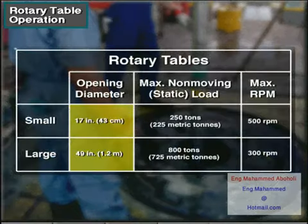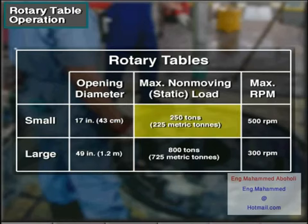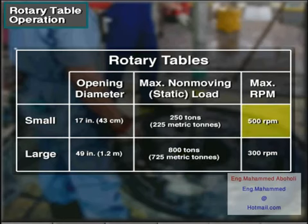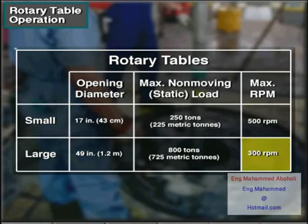Rotary tables have openings that range in diameter from 17 to 49 inches — 43 centimeters to about 1.2 meters. The smallest can hold a non-moving load of 250 tons, about 225 metric tons. The largest can hold a non-moving load of 800 tons, about 725 metric tons. Some small rotaries can spin as fast as 500 RPM, while large rotaries spin a bit slower, with upper ranges of about 300 RPM.